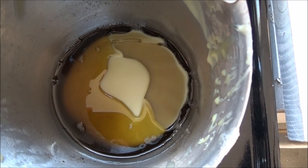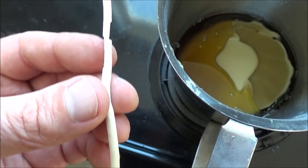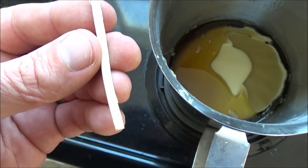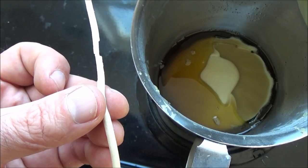Here's a close-up of that rush wick. It's basically just the pith inside the rush plant and it's very porous. I'll show you how I make it into a rush light or a rush candle.